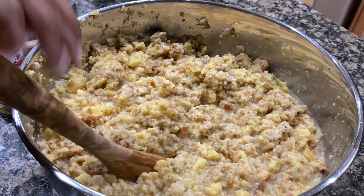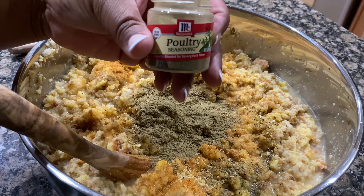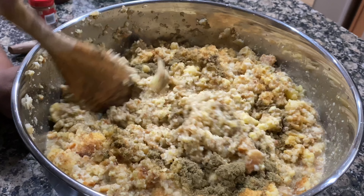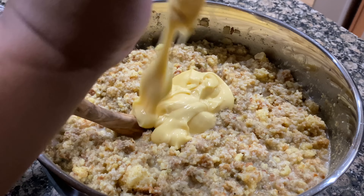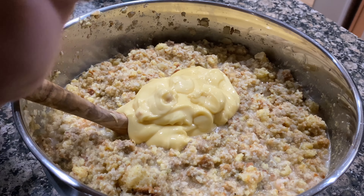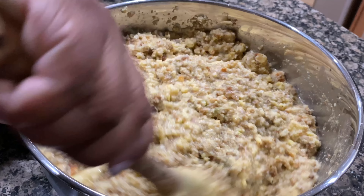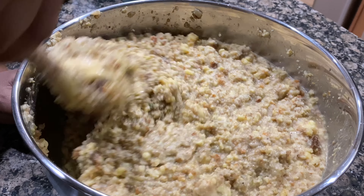I allow my dressing to sit for about 30 minutes and then go back and taste it, just to give those flavors time to marinate. You don't want to continue to season and over-season your dressing. Let it sit for about 30 minutes, give it a taste test, and if you need to add more seasonings then you can do that.